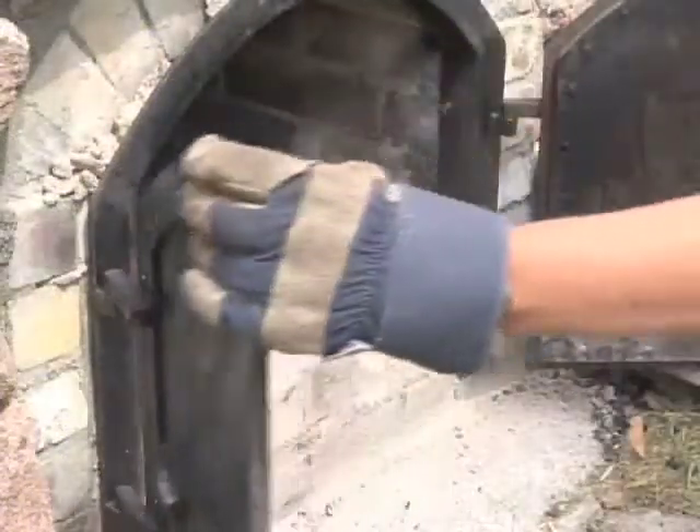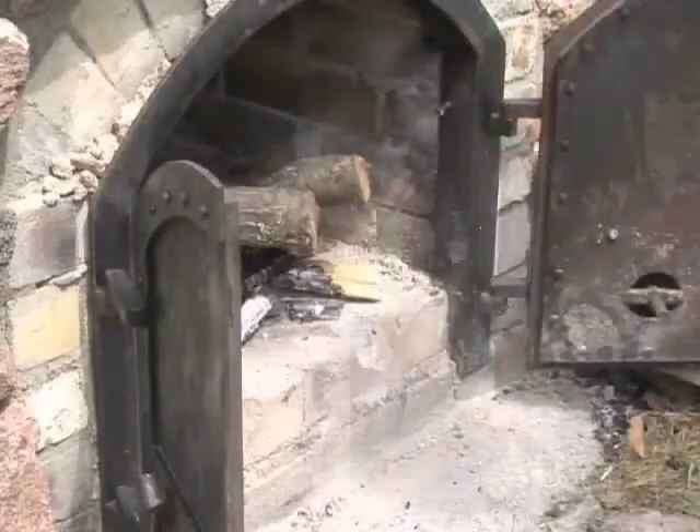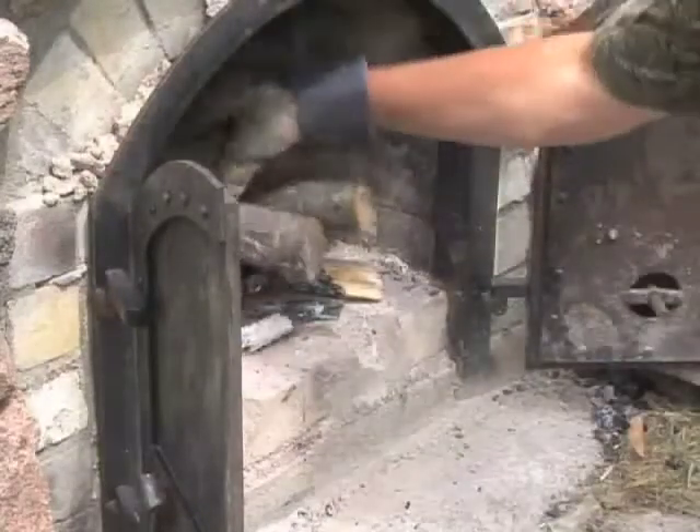Now it's warmed up. We're going to put in the real wood and it'll heat up in about an hour, hour and a half.